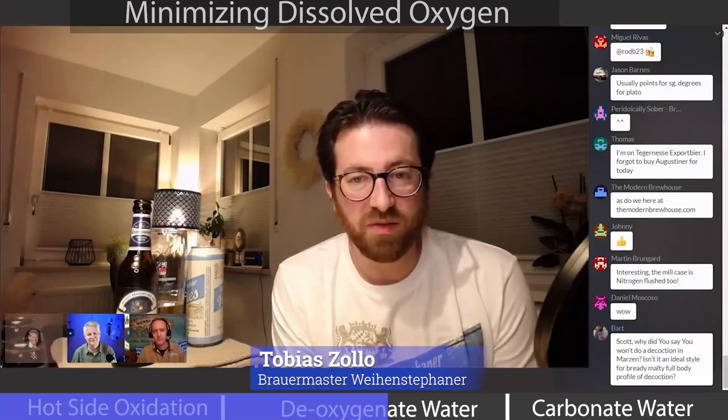Even more so than Scott, the only thing that needs oxygen in the brewery is yeast. You have to put some oxygen into the wort for the yeast, of course, but cold wort also doesn't like oxygen. So beer and oxygen are big enemies — they don't like each other. That's why you should protect everything.